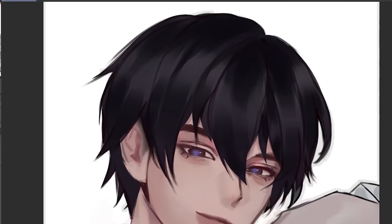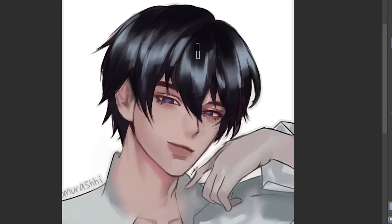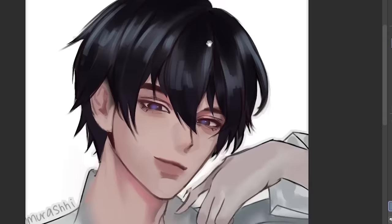Should I try to add more details in the hair? Let's try this blue color. Okay, it really sucks. Never mind.